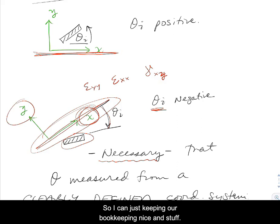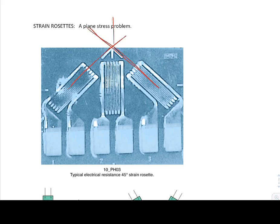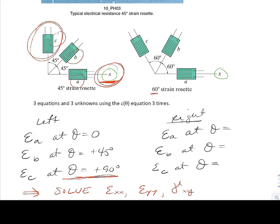Let's take a look at a couple of rosettes. This is a picture of a typical 45-degree rosette, where you see angles of 45 and 45 degrees. Notice that for theta of each gauge — a, b, and c — it's going to be relative to some reference axis, the x-axis. So for the 45-degree rosette: epsilon a has theta equal to zero; b would be plus 45; and epsilon c, the strain equation for gauge c, would end up with theta equal to positive 90 degrees.